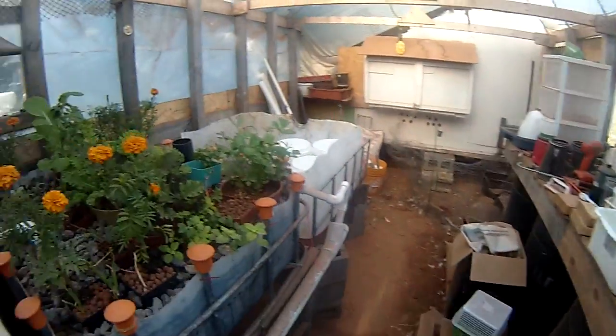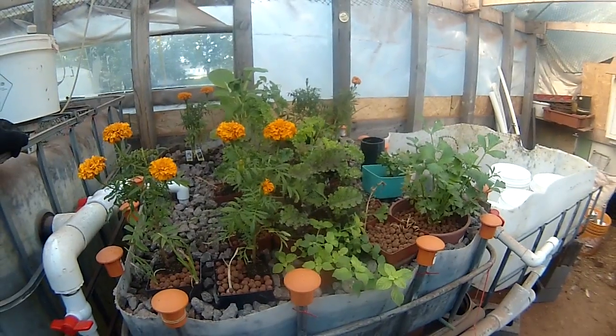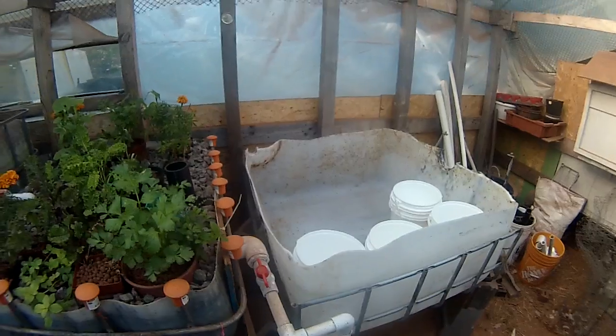My idea is I'm going to rearrange my grow bed here and plant my beans. At the same time, I've got a second grow bed I need to put gravel into.